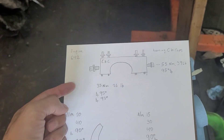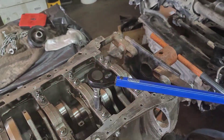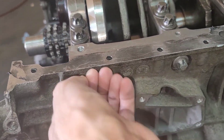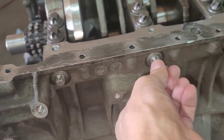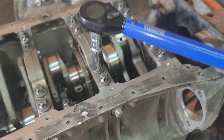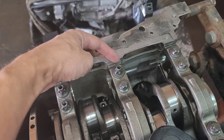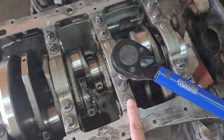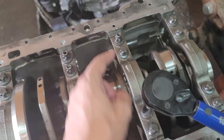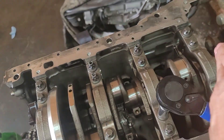These bolts right here — we're gonna get to this one later. Before when I installed this one, I'm not tightening it yet because I'm gonna put silicone on it later. So on the specs, the torque sequence goes: one, two, three, and four. So we're going this way, then this way, and this way.